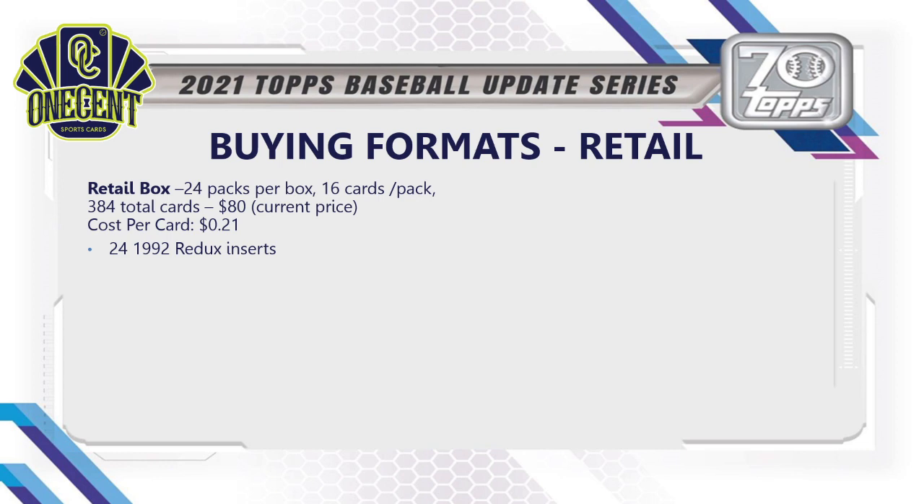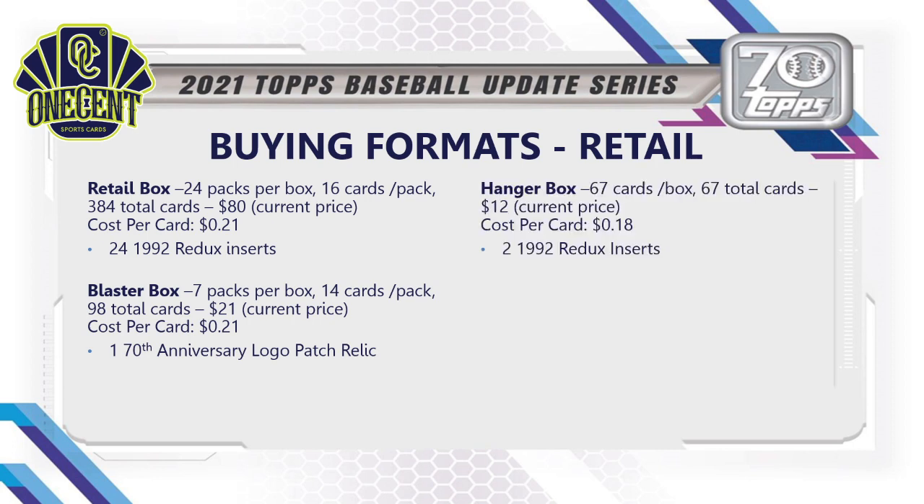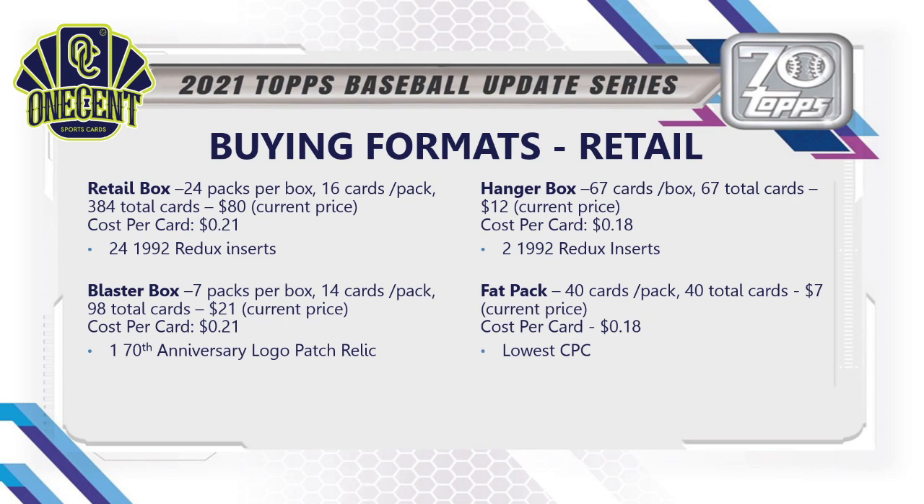For retail: the retail box has 24 packs, 16 cards per pack — 384 total cards — about $80 with a low cost per card of 21 cents, and you get 24 exclusive 1992 Redo inserts. Blaster boxes have the typical setup of 7 packs per box, 14 cards per pack — 98 total cards — priced around $21 with a 21-cent cost per card, and a guaranteed 70th Anniversary logo patch relic. Hanger boxes have 67 cards for about $12 — 18 cents per card — with 2 guaranteed 1992 Redo inserts.